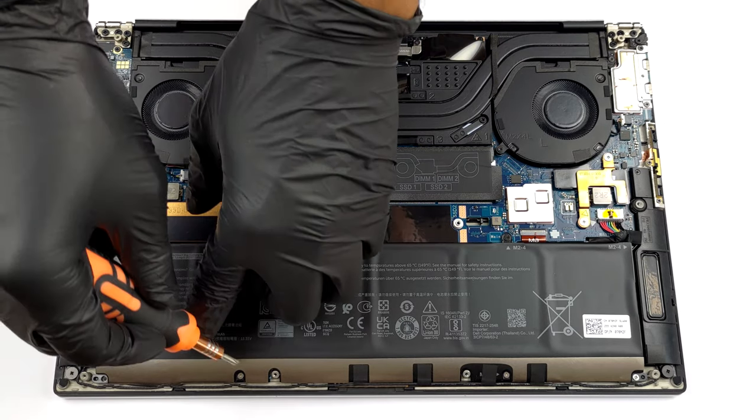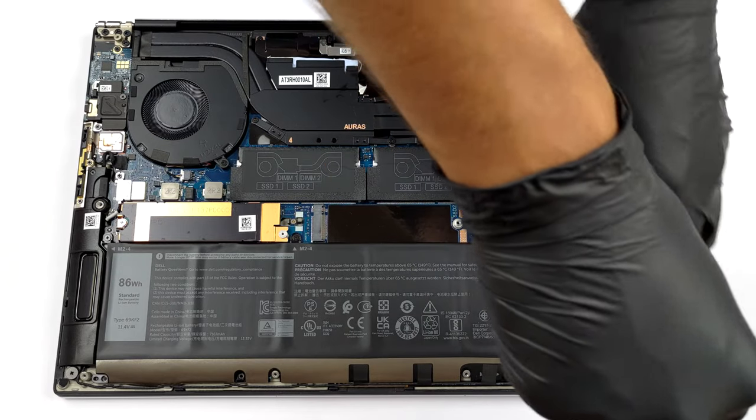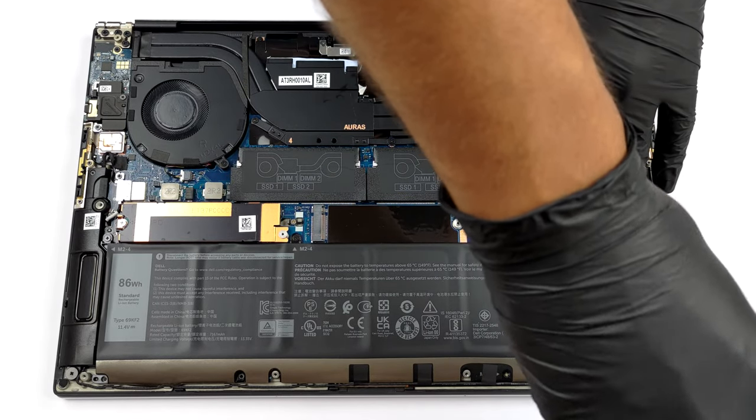By the way, if you want to take the battery out, you need to undo 8 Phillips head screws and remove the tape holding the speaker cables to the battery pack.